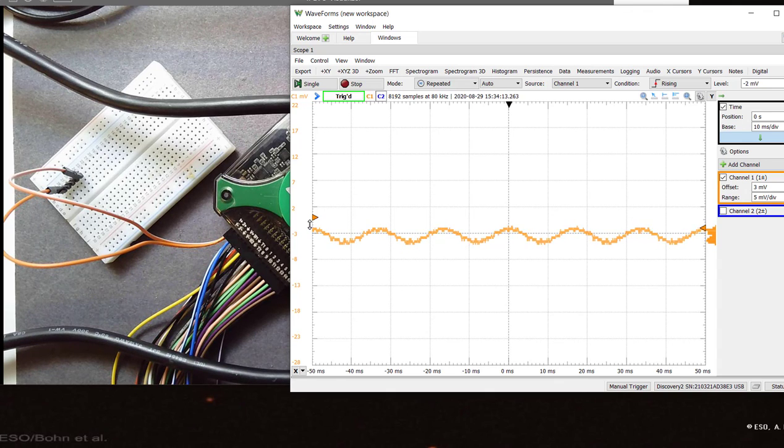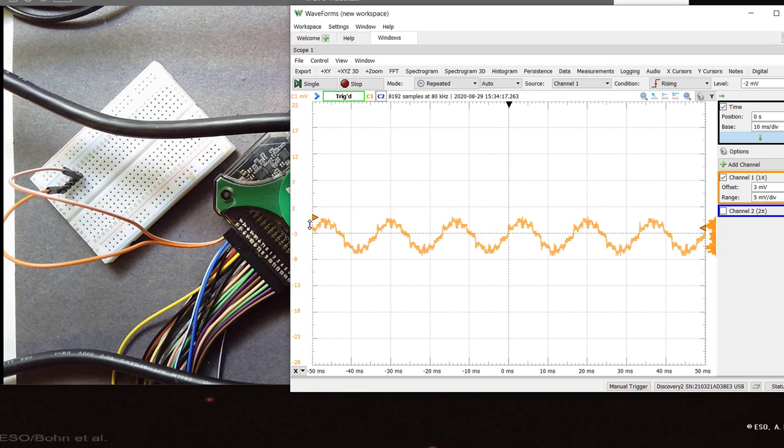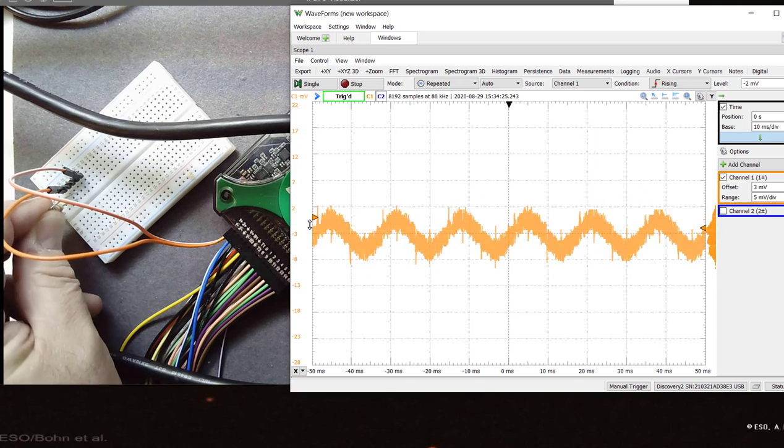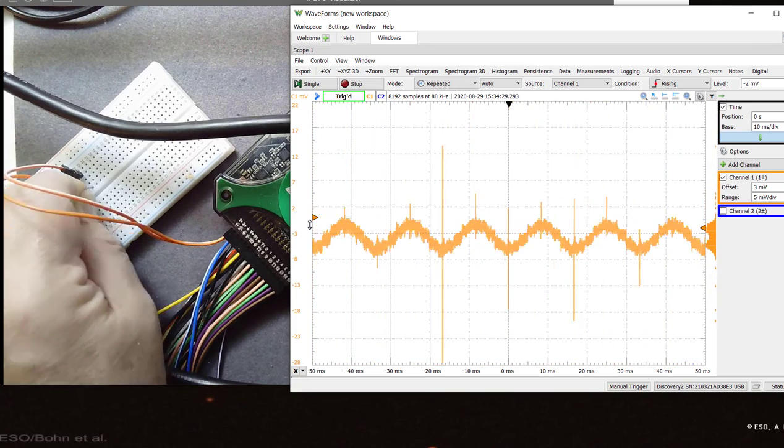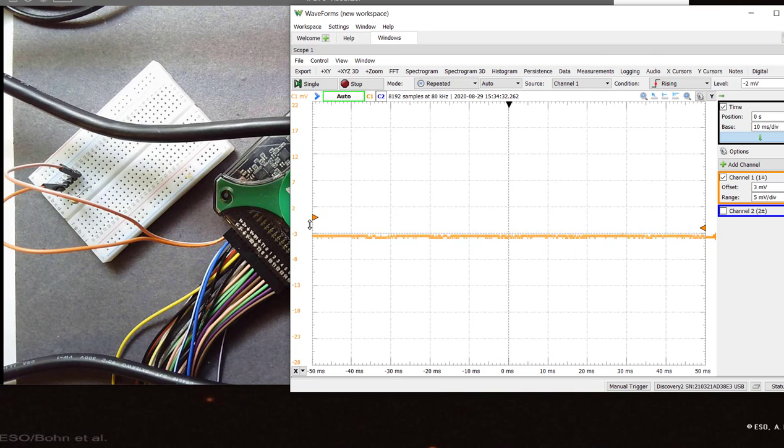So these are the two important things we can do to reduce 60 Hz pickup. Number one is keep power lines far away from our circuit, and second is use a low impedance source to measure. If we have a high impedance source and power lines nearby, the only other recourse is using shielding — and that's a topic for another video.